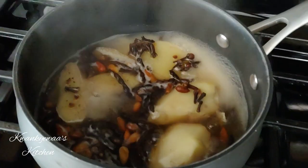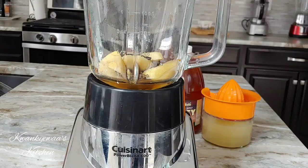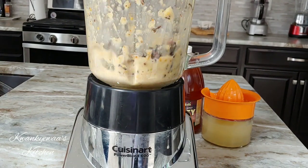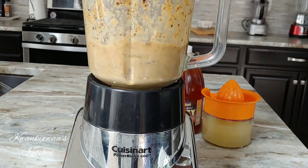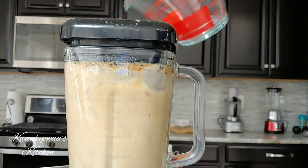It's been about 10 minutes and our spices have come to a boil. I let it cool just a little bit and I'm now going to blend it. I'm going to add about 4 cups of water to make it lighter so I can strain.